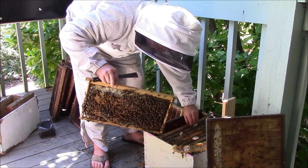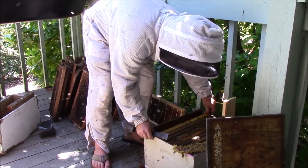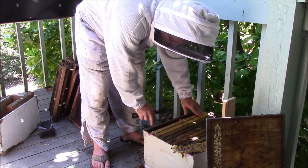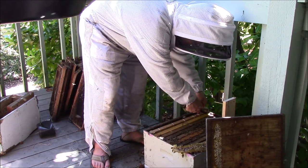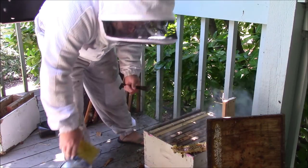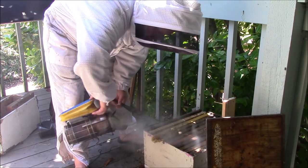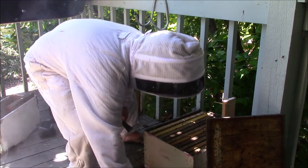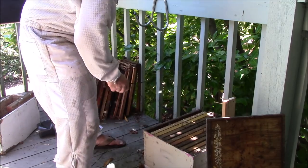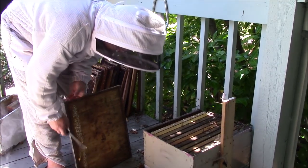I might have some problems with some loose comb. Now I'm starting to smell alarm pheromone, which means they're getting upset. I'm going to conclude my business and move on, as that is the safest thing to do right now. A little smoke to help. For those of you that don't know what alarm pheromone smells like — it smells like banana Laffy Taffy. When you start smelling that, you know it's time to pack up shop. I'm going to clean this chunk of comb off the lid here and call it a day.